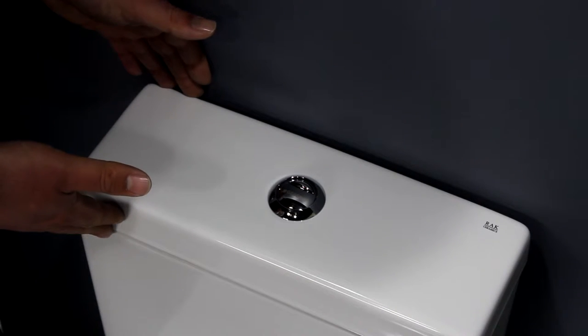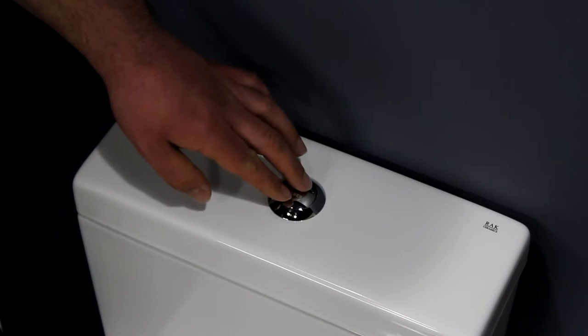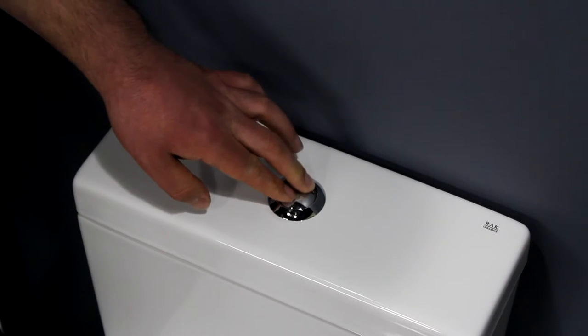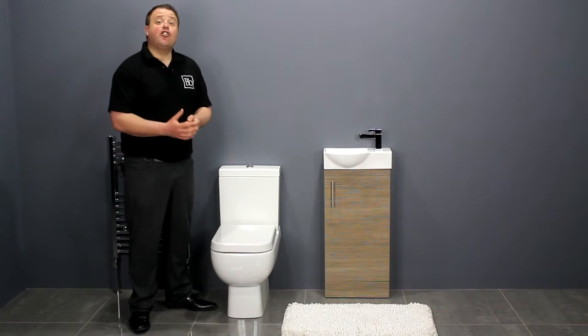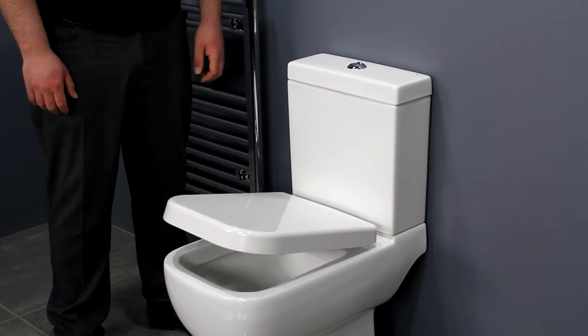The cistern also has a slim profile and features the Jabaret dual flush mechanism. You have the option of a standard or soft closing seat. The soft closing seat adds a touch of luxury and prevents the seat from slamming down.